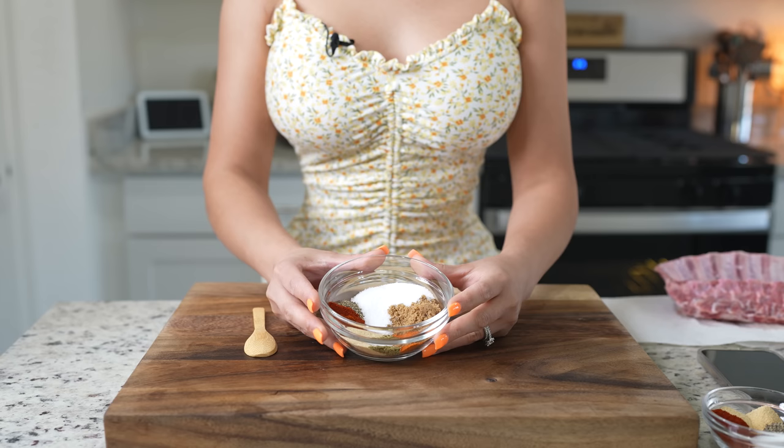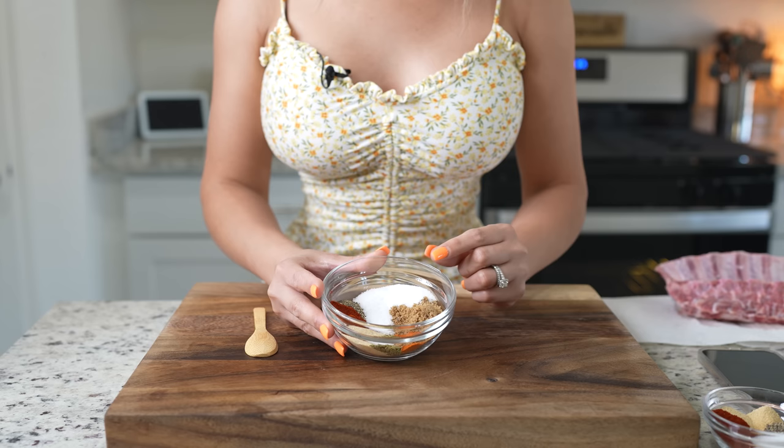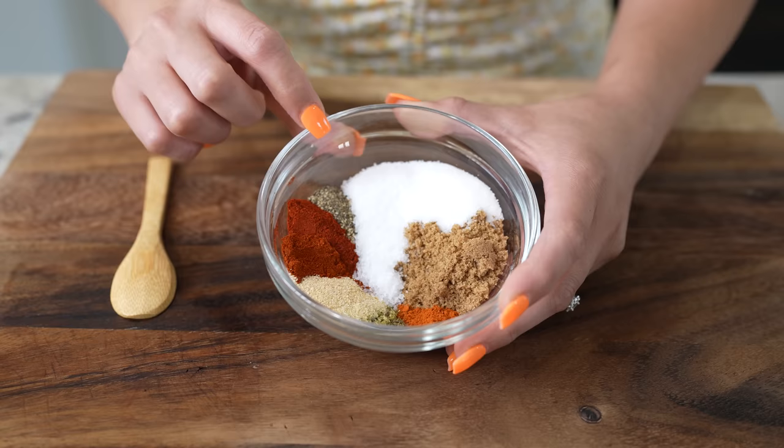First we're going to begin by making a dry rub. We're going to be mixing two tablespoons of brown sugar, two tablespoons of regular sugar, salt, one teaspoon of black pepper, and one teaspoon of smoked paprika.